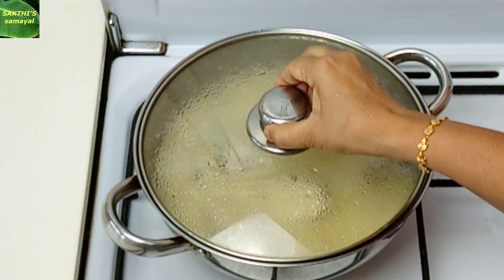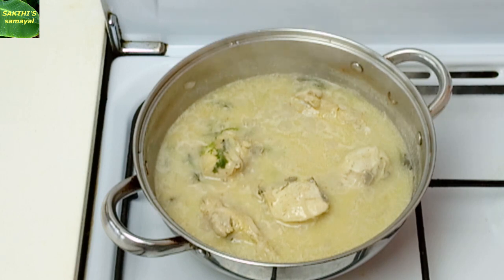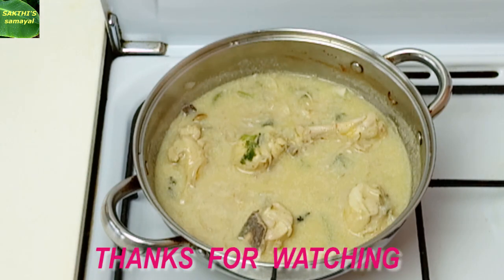Now we have to cook the chicken well. If you want to make the chicken, share it in your comments. Thank you.